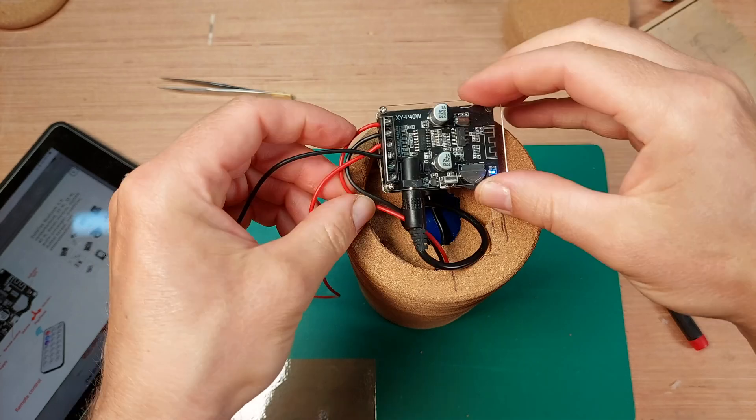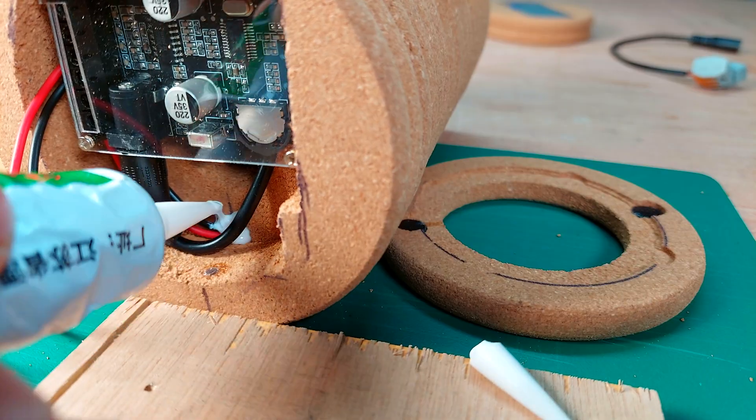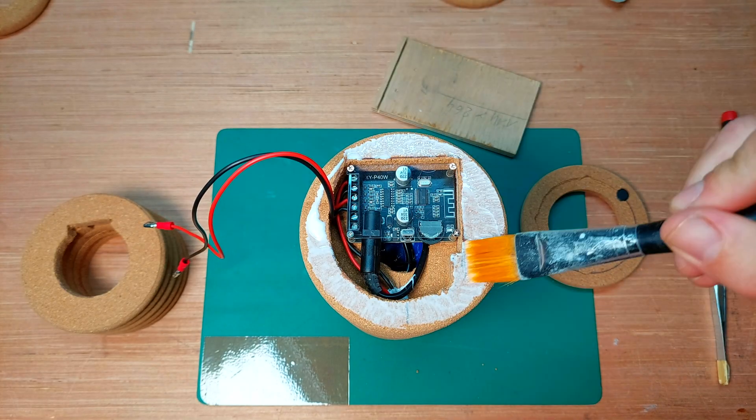During the installation of the unit, I noticed how lucky I was as it barely fits — that's what she said. I sealed one hole with silicone and glued all the parts together to complete the assembly.